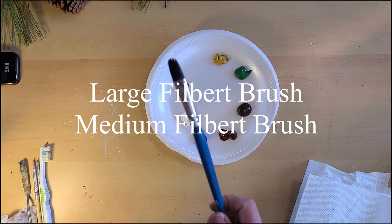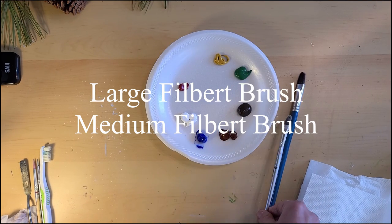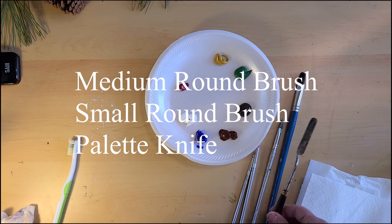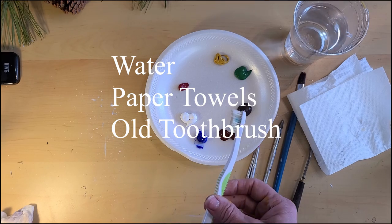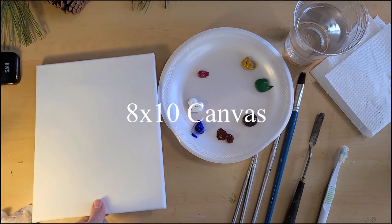We'll need a large filbert brush, medium filbert brush, a medium round brush, and a small round brush. A palette knife for mixing, clean water, paper towels, a toothbrush that you won't want to use again, and an 8 by 10 canvas.